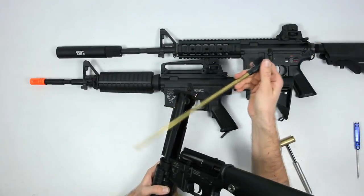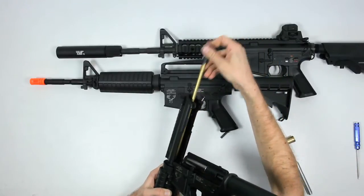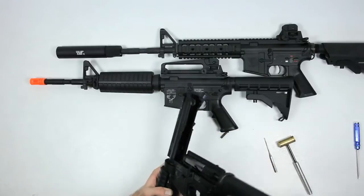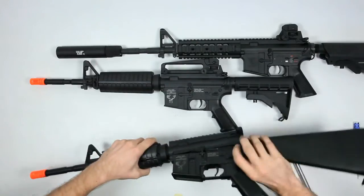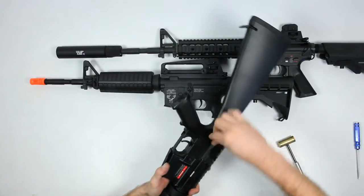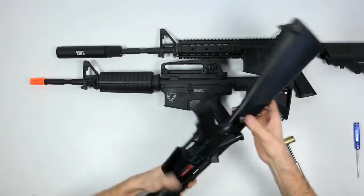You can change the barrel or bucking if needed. Pop it back into the upper, make sure it's springy — you can press on it — assemble, pop the pin back in and you're done.